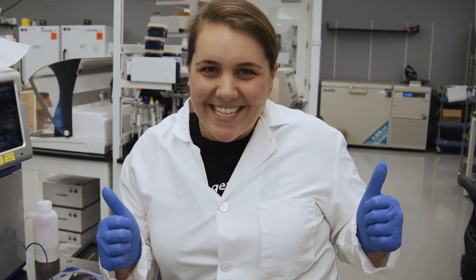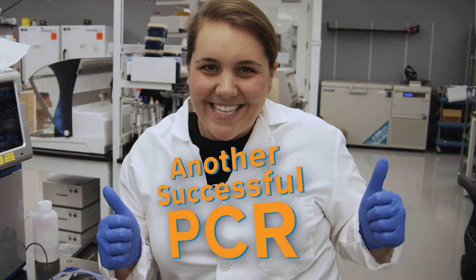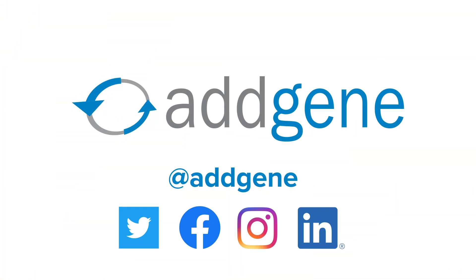Congratulations! You've just completed a successful PCR routine. Thanks for watching. Check out our other protocol videos and leave a comment below to let us know what videos you'd like to see or to tell us how we can improve. Visit addgene.org/protocols for the complete list of our protocols. Addgene — a better way to share science.